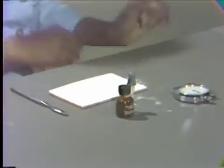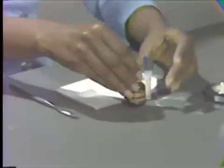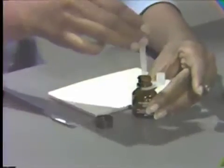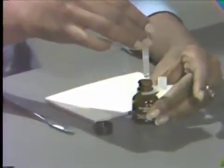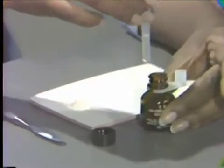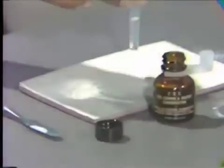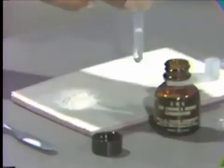Swirl the bottle of liquid to ensure uniform density of the contents. Open the bottle and fill the dropper. Keeping constant pressure on the bulb, dispense one drop of liquid back into the bottle. For consistent drops, hold the dropper perpendicular to the mixing pad. Dispense seven drops onto the pad at the left of the powder.